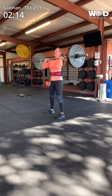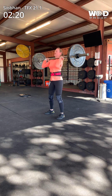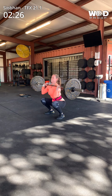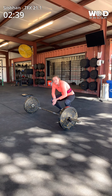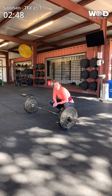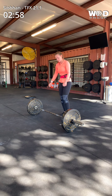Good. One more. Good. On this next one, do one cluster plus one thruster. Now do one plus two, and then do two. I'll tell you when to drop. You've got to go because this is your tie break round. Let's go. You don't need to rest. You're almost at three minutes. You're almost halfway done. You've got to get through this round for your tie break.